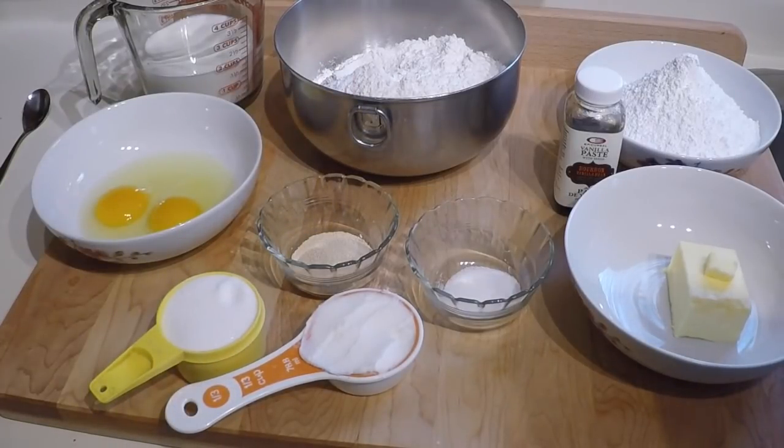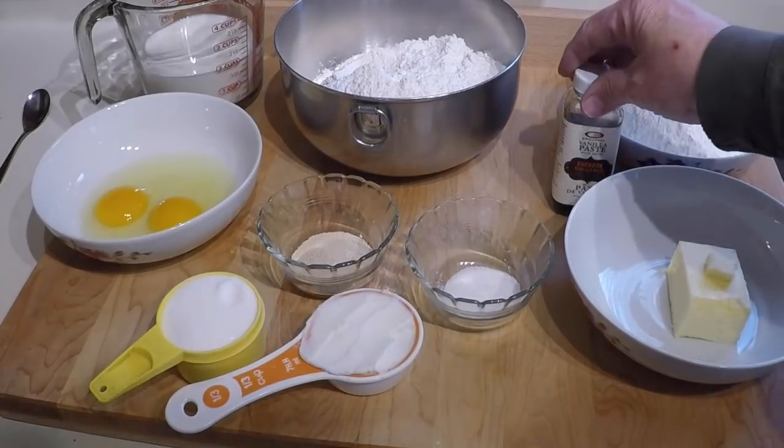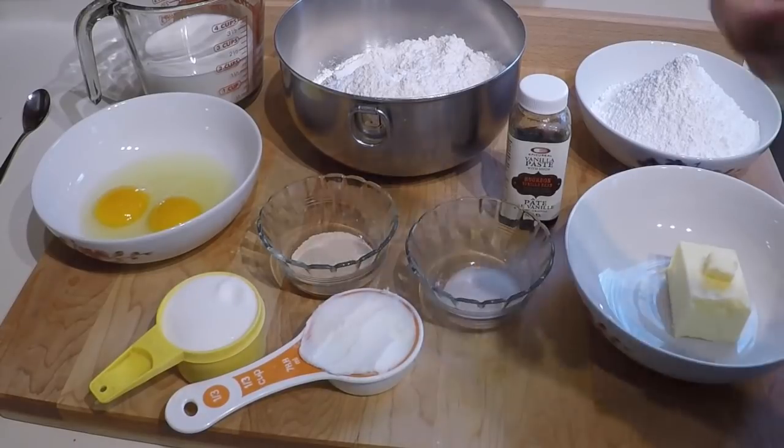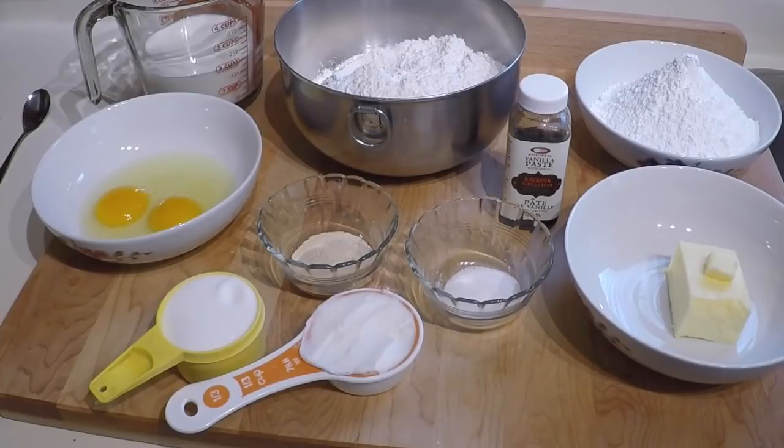For the glaze, which will be made later after the donuts are cooked: two cups of confectioner's sugar, a teaspoon and a half of vanilla — I'll be using vanilla paste — and four tablespoons of hot water, which I don't need quite yet. I did all of this in weight, in grams, converting it just to be sure. Five cups of flour can vary depending on how tightly it's packed, so I wanted to make sure I had the right amount.